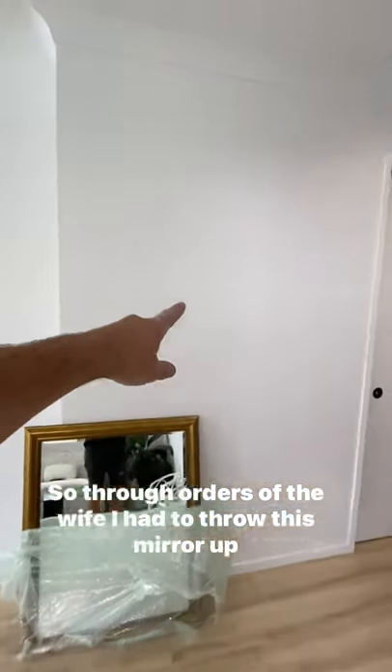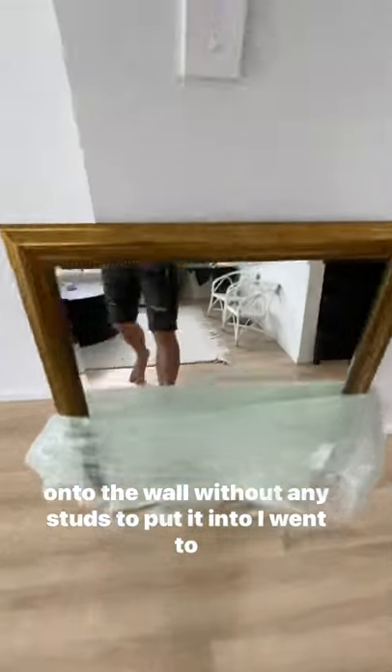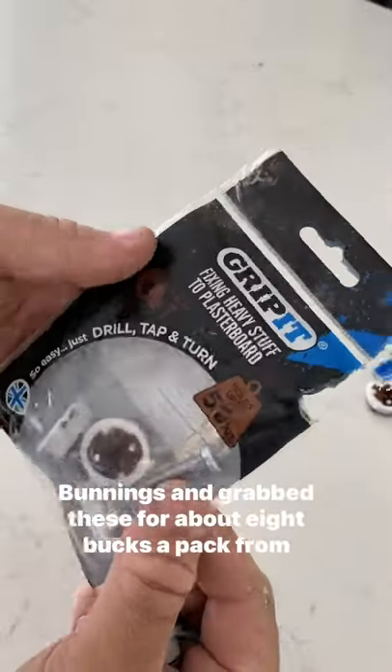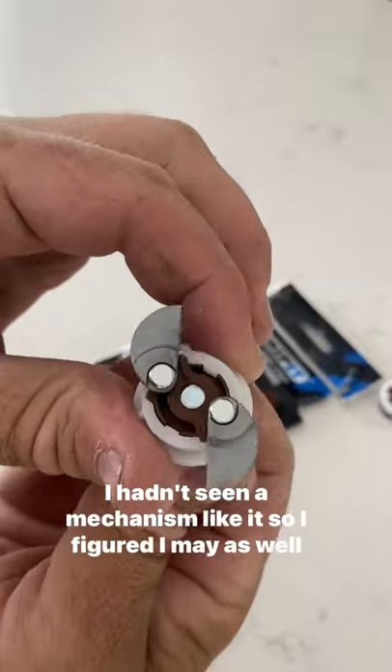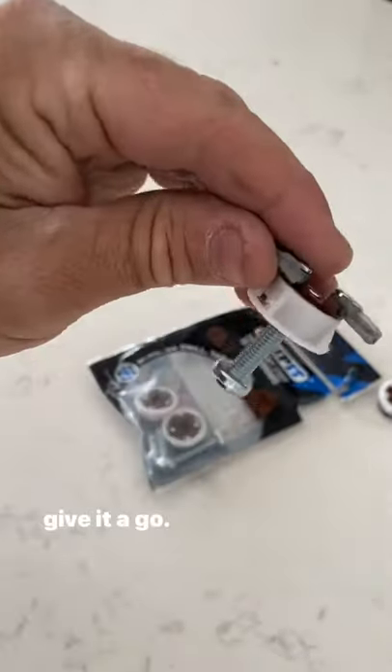Through orders of the wife, I had to throw this mirror up onto the wall without any studs to put it into. I went to Bunnings and grabbed these for about eight bucks a pack from Grip It — up to 50 kilos. I hadn't seen a mechanism like it, so I figured I may as well give it a go.